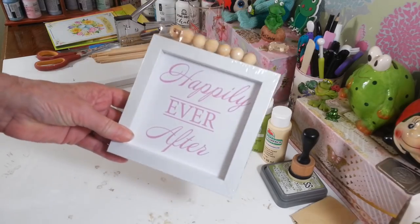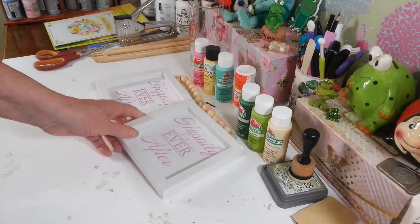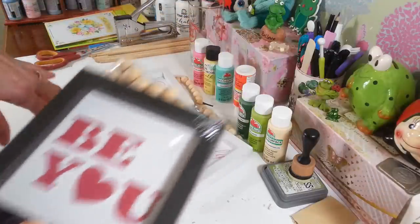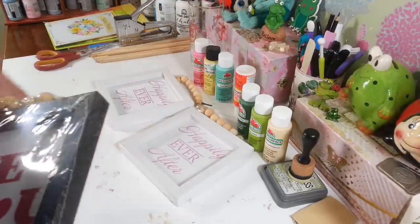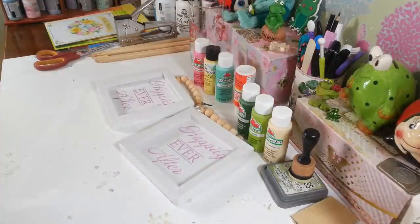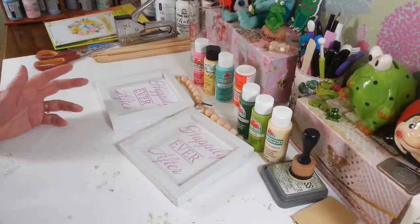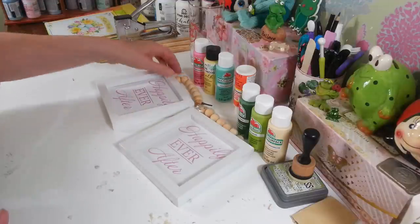I found these at Dollar Tree and I bought two of them. It says Happy Ever After. It has these wood beads on the top and they come nicely sealed in plastic. They also had these in black. I found them down where they have like the picture frames and things. This one just says BU if you want to use a black frame. I thought this was great because I wanted white and sometimes it's hard to find. I usually end up having to paint these, but luckily I found two in white so I don't have to paint the frame. I just love these things with these wood beads.